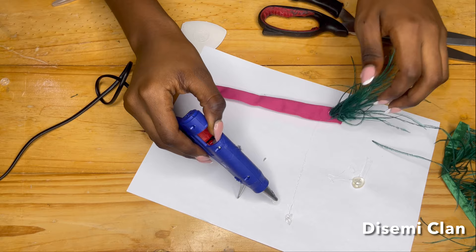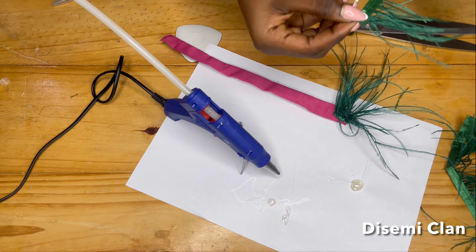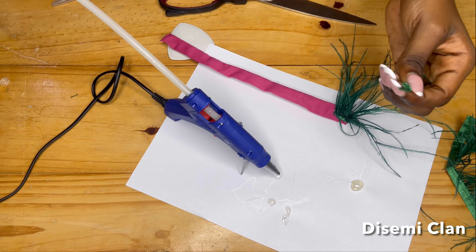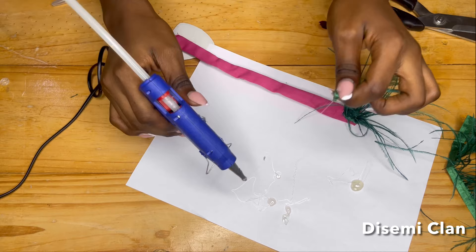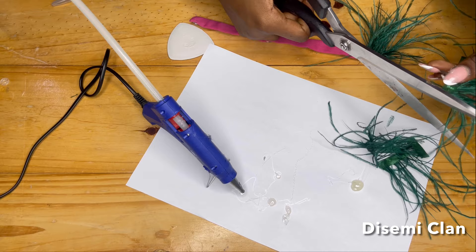At this point my glue gun ran out of glue, so I inserted a new glue stick and continued the process. You could do this same method directly on your sleeve, but just keep in mind that if you do, you'll have to take it to a professional to dry clean, because the ostrich feather will just go limp — it won't be as puffy as you want it once you dry clean it.